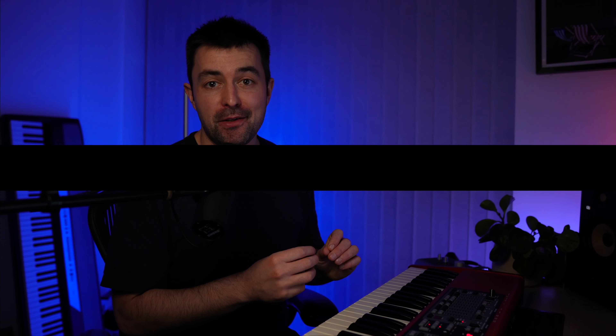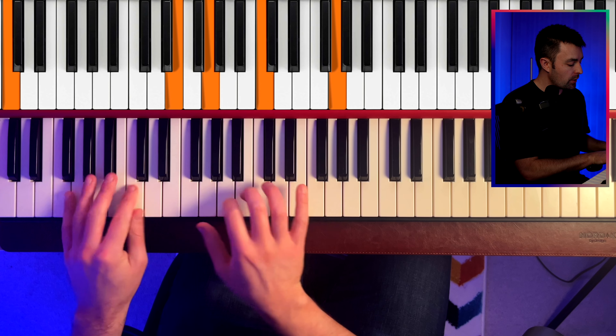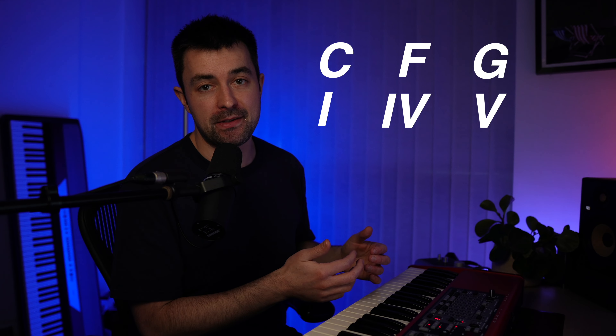The next step is to fill in the triads. We're going to add two extra notes in our right hand, and we're really only going to use three different chords. We're going to use C, F, and G — chords one, four, five in the key of C major.